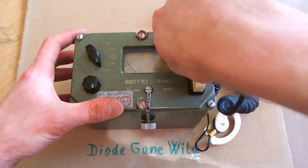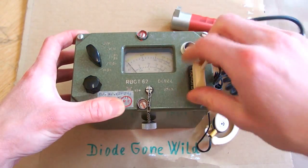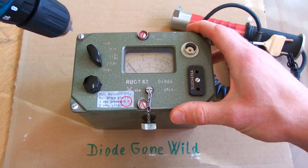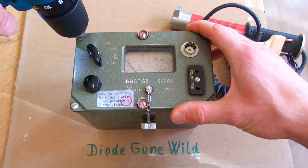But this one is not working and the purpose of this video is to show you what is inside. I am going to show a working one in another video. So let's open it up.